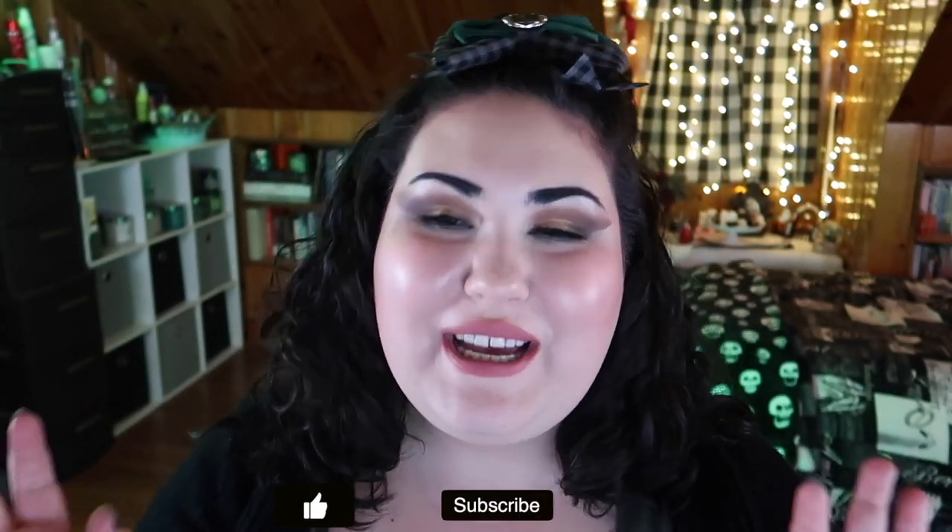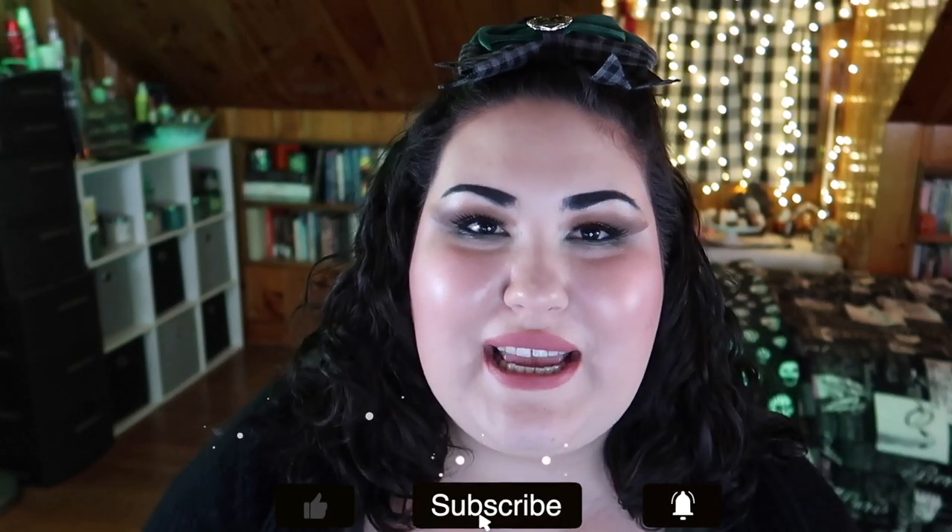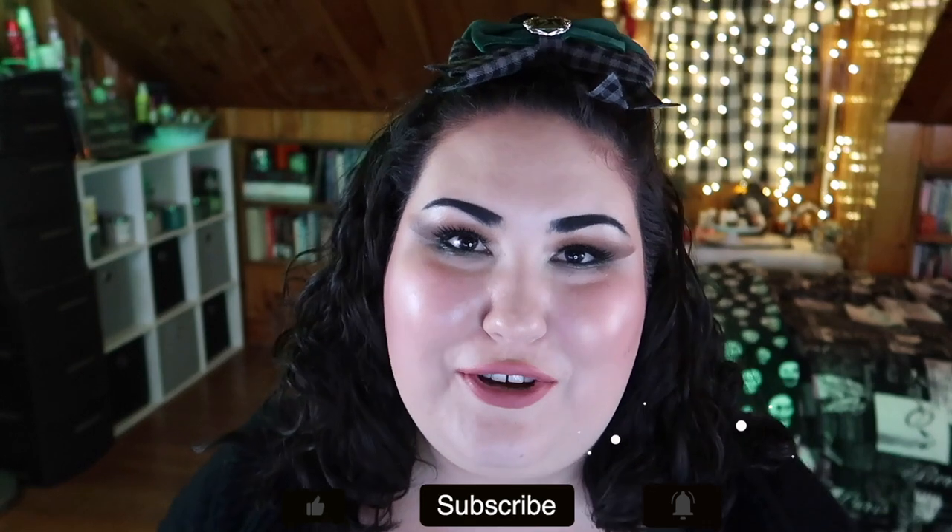Hello guys, welcome back to my channel, or if you're new, welcome. My name is Monica and today we're doing my second to last update before the finale of the HP 2020 Project Pan. This is a lovely Project Pan created by my good friend here on YouTube, Christina Chang. I will have her channel as well as the rest of the channels and Instagram pages participating listed in the description box and the first pinned comment down below.